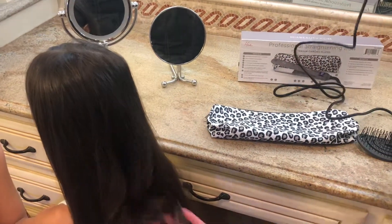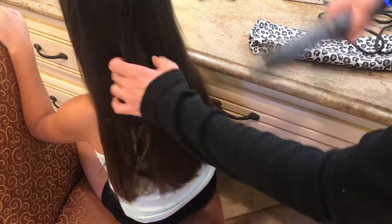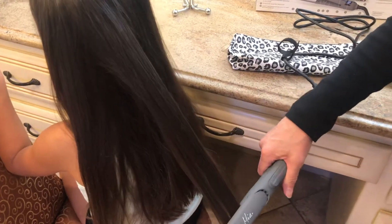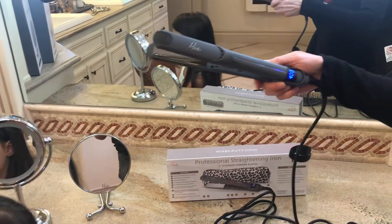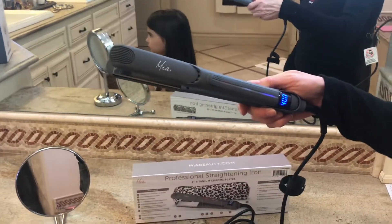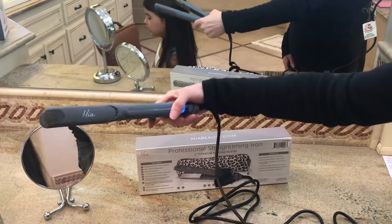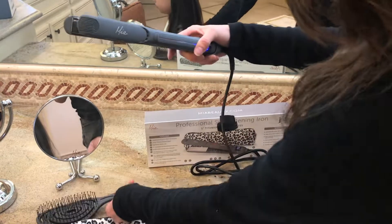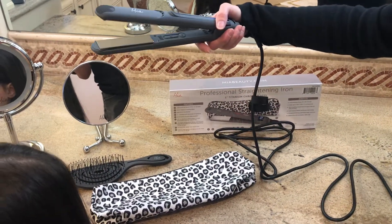See those pretty curls — and if we want to straighten it, just run it back through and the hair is straightened. One great thing about this iron is it is gray, and if you've noticed, all the home decor today is gray and silver. Our whole line, including our brush line, is going to be gray and silver to match current salon and home trends.